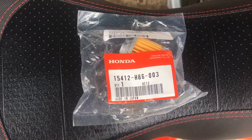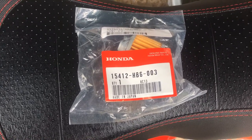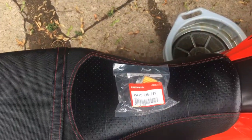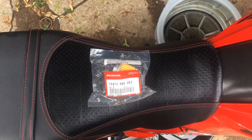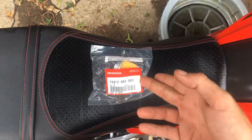You're better off going to your local Honda dealer for that, for sure. I just want to share this with everybody so everybody knows. In the next video I'll be showing you guys my exhaust — I don't want to show it right now because I've got the oil filter out doing the oil change.